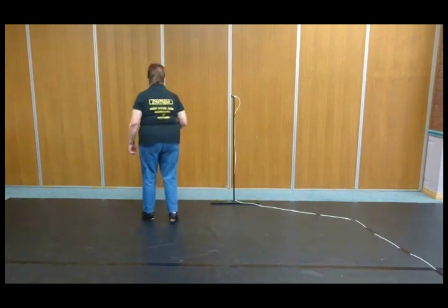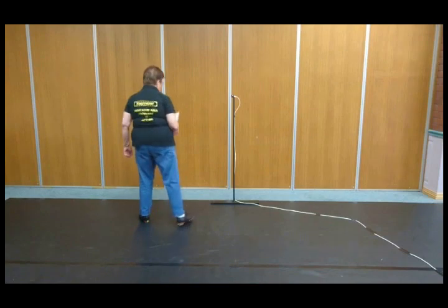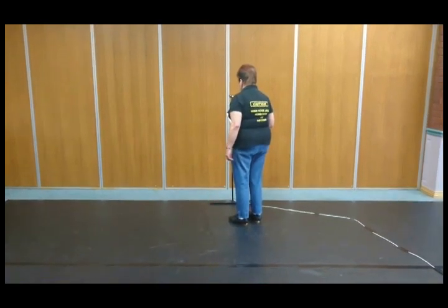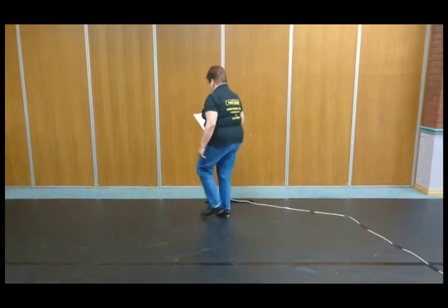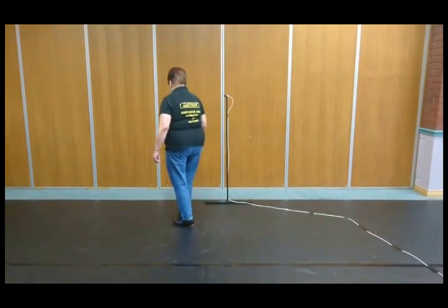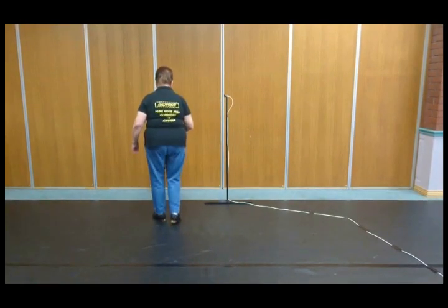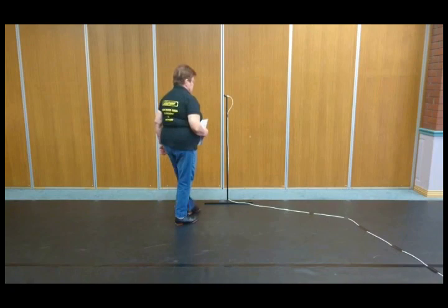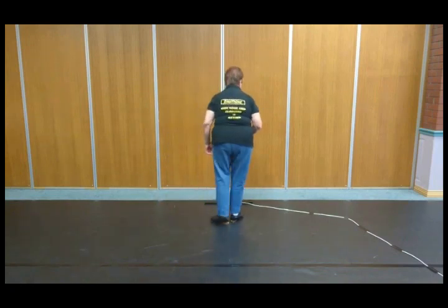double step, rock step, rock step. I'll do that one more time and count it — ready, go: and one and two, three and four, five, six, seven and eight. Now you've got a right foot start for a traveling triple slur — that's four beats. We're going to go to the right: double step, double step, double step, slow step.